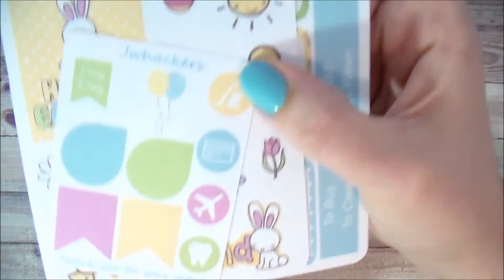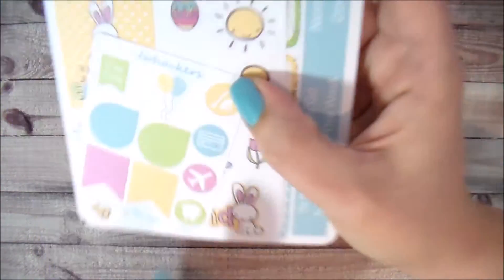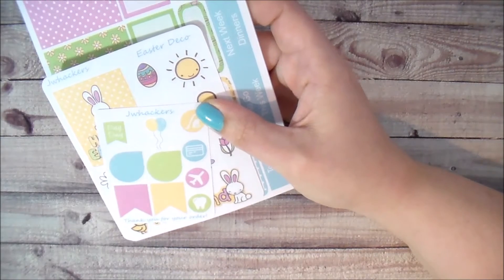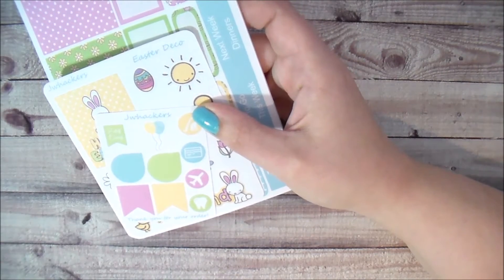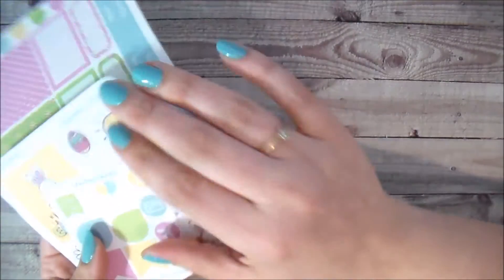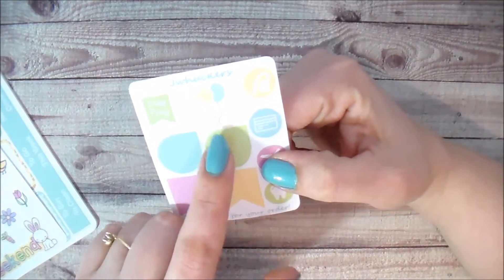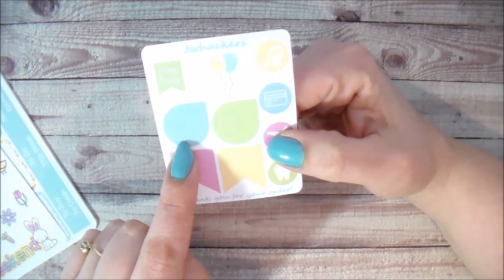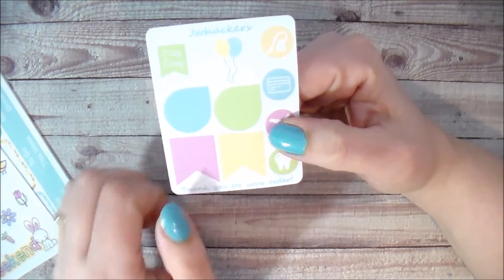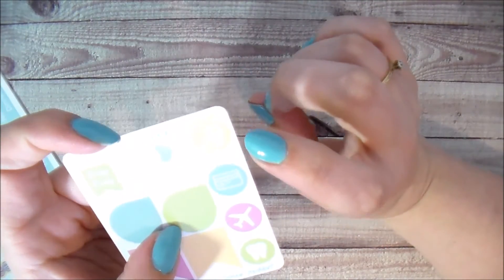The freebie is pretty exciting because it's got a little sneak peek of one of the new releases coming up in a couple of weeks. I originally was going to release the balloon stickers this week but had some issues, so they're not getting released this week but you get a little sneak peek on the freebie. The freebie comes with a little payday flag, a set of balloons, two teardrops, and two flag stickers.